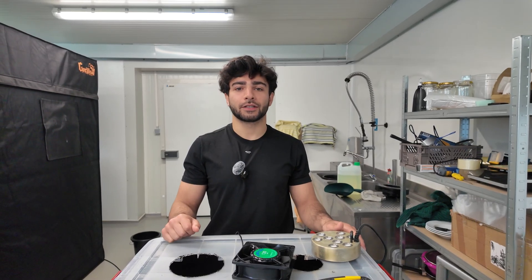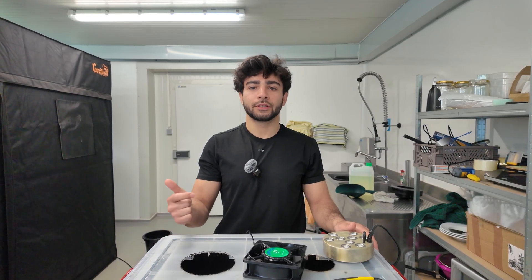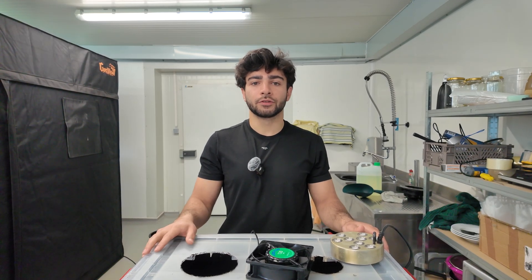Hi everyone and welcome back to the channel. Today we're going to build the second version of our humidifier. This one will be bigger, better, and waterproof. Step one: finding a suitable container.